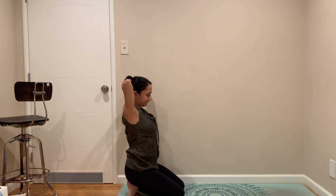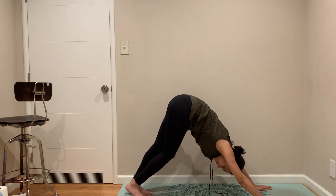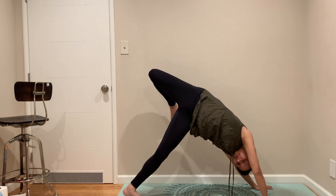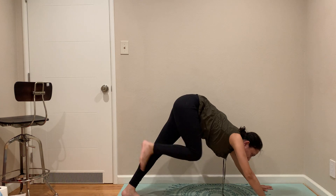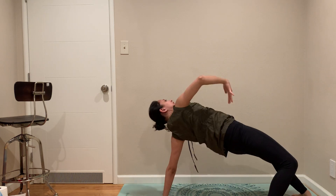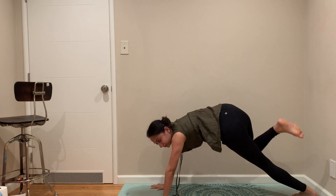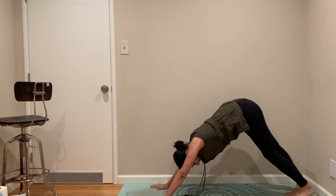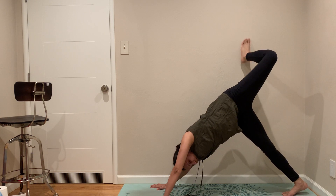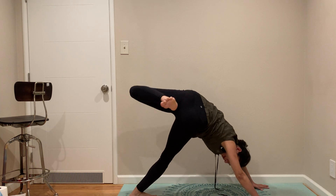Let's go back to Down Dog. We are going to open up our hips. We're going to fix it and I want to go to wild things — switch side. Come back to center. Left leg up, open your hips on the left side, and then wild things.